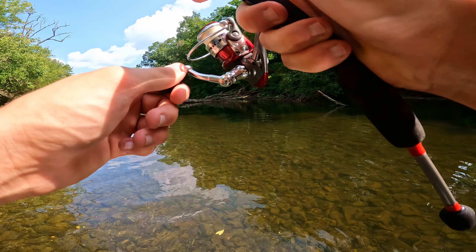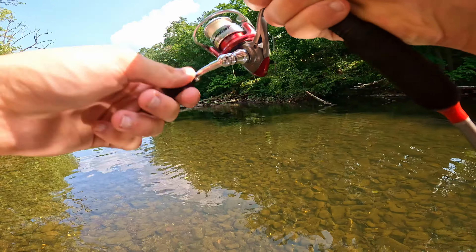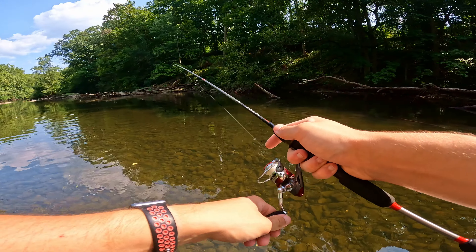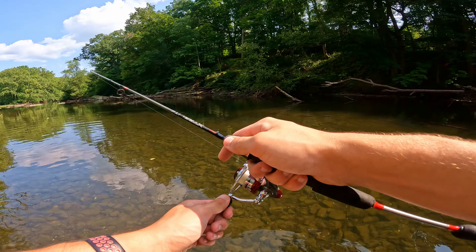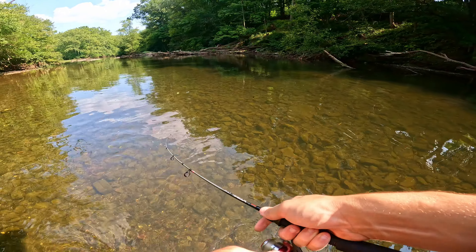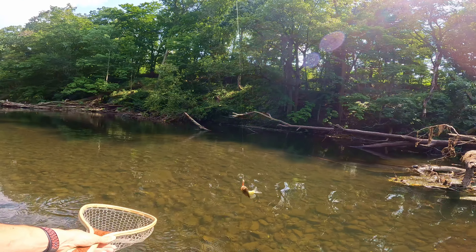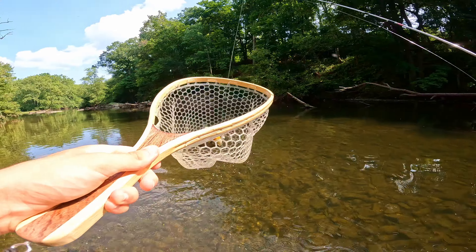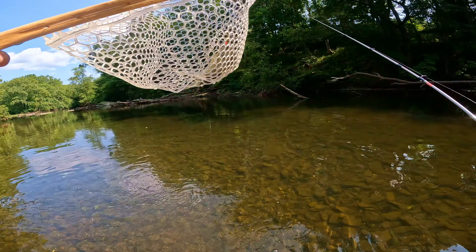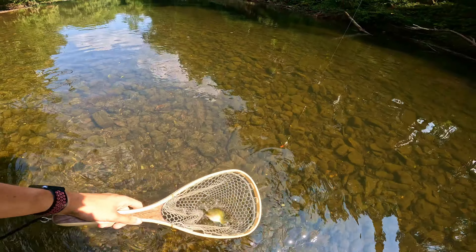Another fish on — back-to-back casts! Let's see what we got this time. Looks like another red breast... actually it's just a plain jane old bluegill. Breakdancing bluegill! Thanks for biting buddy, see you later.